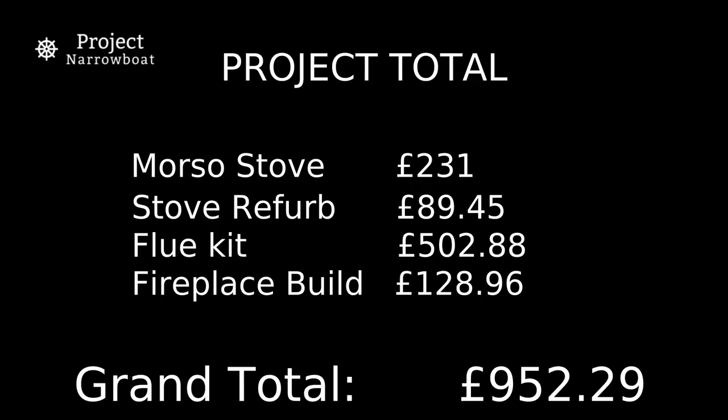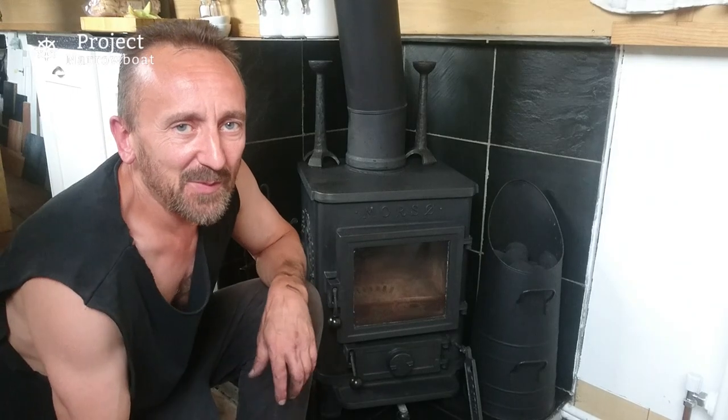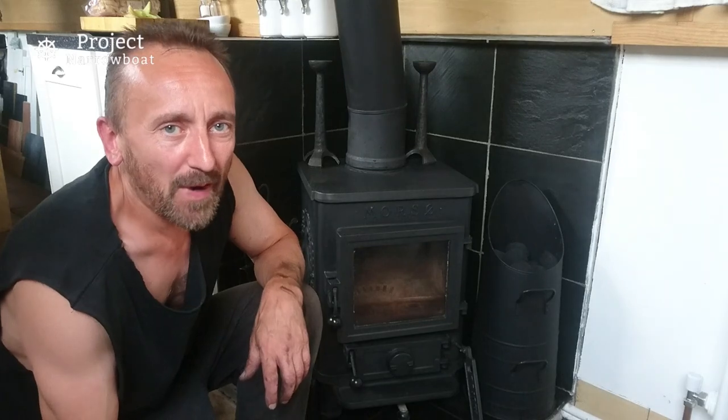The cost for the whole project: the Morso stove was £231, the stove refurb £89.45, the flue kit £502.88, and the fireplace build £128.96 - bringing the grand total to £952.29. The sundry items I already had. And here we are - a fireplace to be proud of.